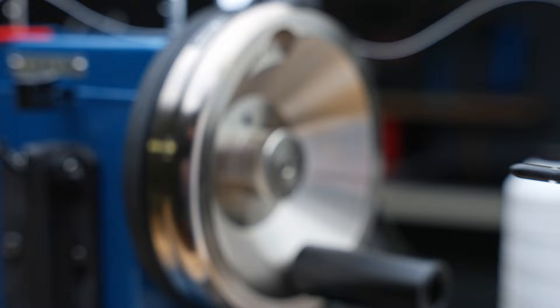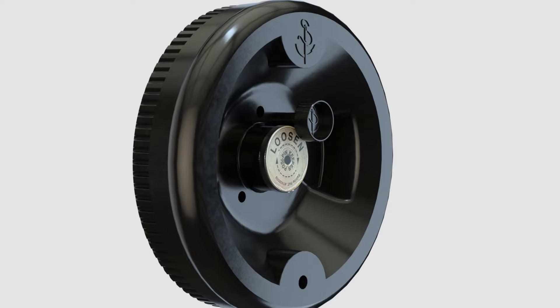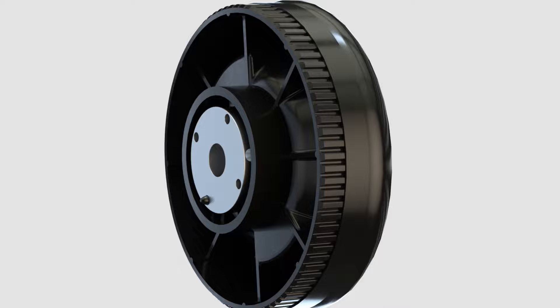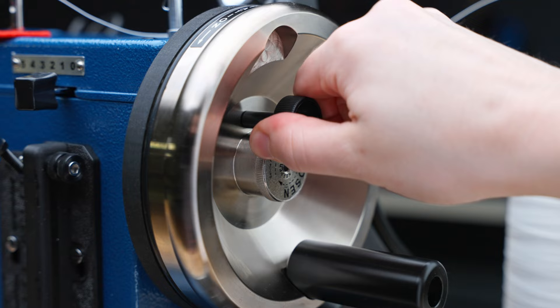Protect your investment. Sailrite's patented posi-pin safety shear is designed to keep the Ultrafeed safe from jams that can result in machine damage. The posi-pin safety shear attaches through the balance wheel hole and then through the matching hole in the shaft bushing. When the machine experiences too much strain, the posi-pin is designed to break to prevent internal components from slipping or breaking, which would result in timely repairs. When a posi-pin breaks, replacement is easy and will get you back to sewing in no time.